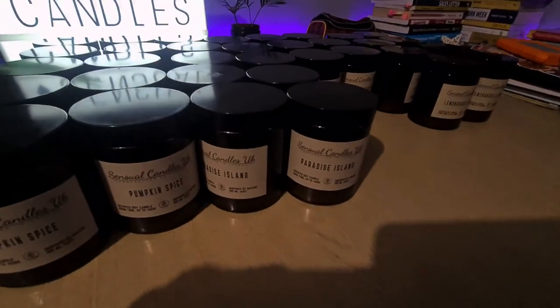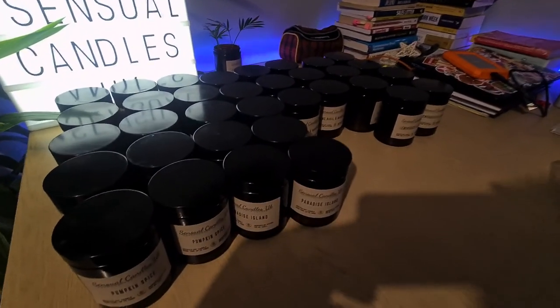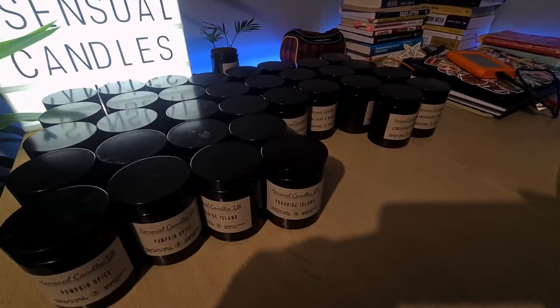These are our finished candles. What I'm going to do next is the CLP, and I'm going to cover that in our next video.